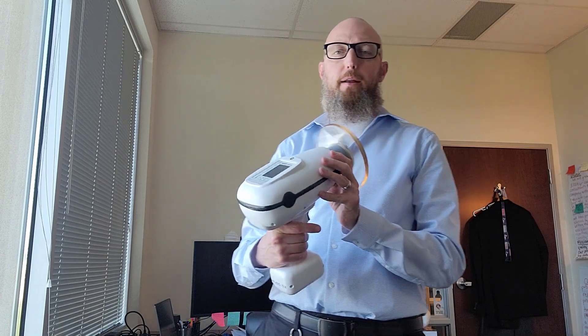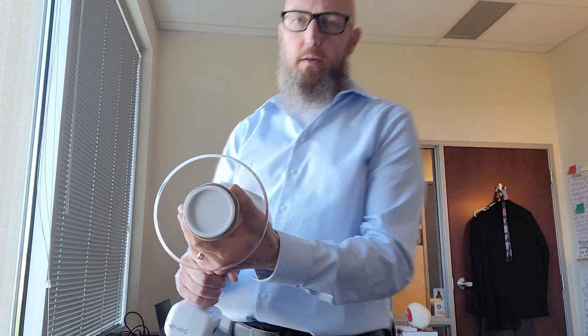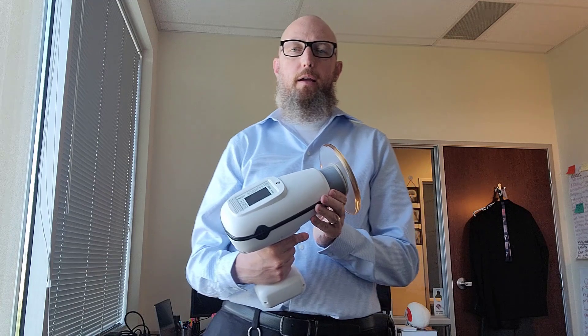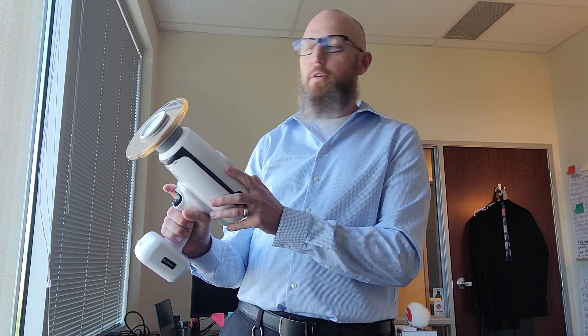So I got the CAVO Nomad handheld x-ray unit here. This recently got back from repair because it's used in our student dental clinic and of course it's going to be dropped once in a while. So it was not working at all, it went in for repair. When we got it back, the settings were set back to the factory settings which are really low.